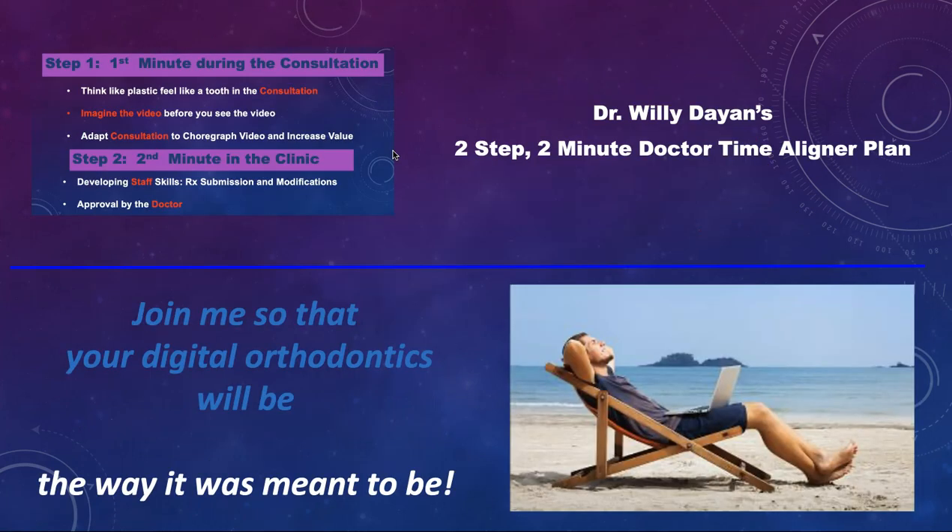So I've developed a two-step, two-minute doctor time aligner plan. That's all it's going to take you — two minutes of doctor time for your aligner plan. I'd like you to join me at my next webinar.